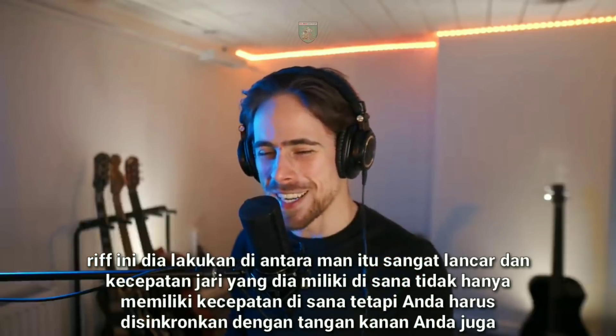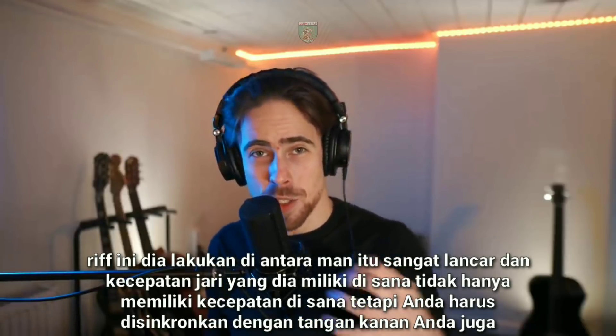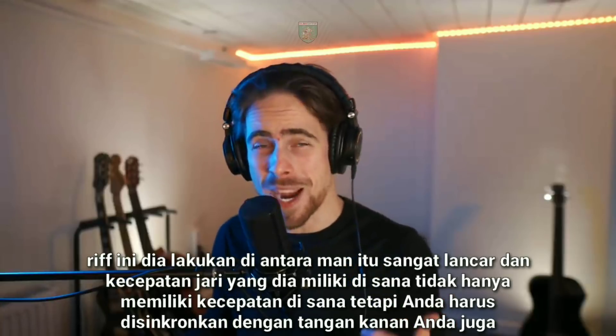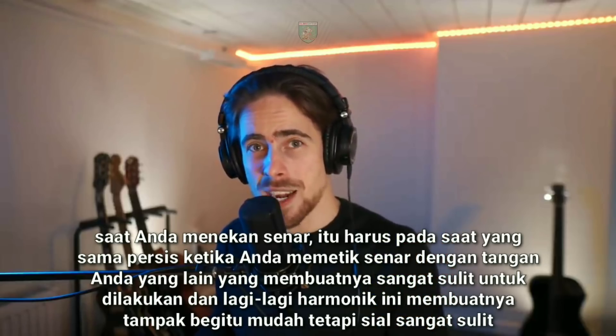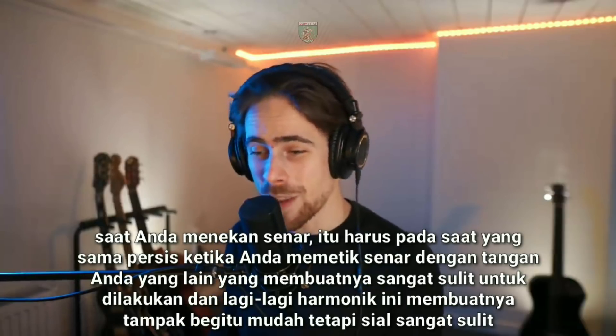This seems so easy, like it's nothing. These riffs he does in between — man, it's so fluent. And the finger speed that he has right there: it's not only having the speed, but you have to be synchronized with your right hand as well. Whilst you're pressing the strings, it must be at the exact same time that you're strumming the strings with your other hand.